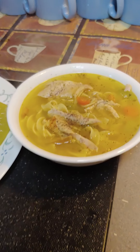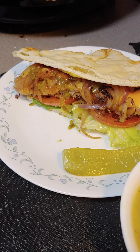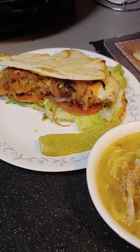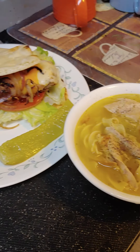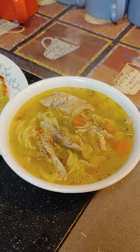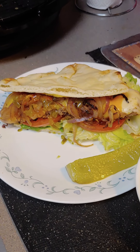Look at that homemade chicken noodle soup made with just the leftovers you had all week — ain't that wonderful! Alright y'all, that's dinner for today: turkey burgers with grilled onions and homemade chicken noodle soup with leftover chicken. Alright guys, see you tomorrow!